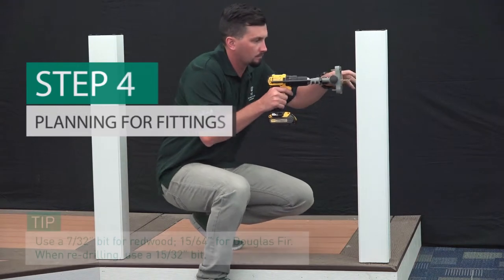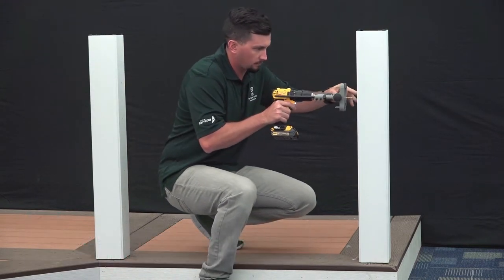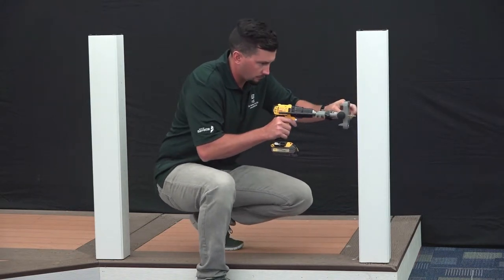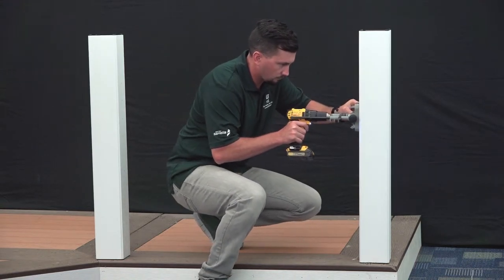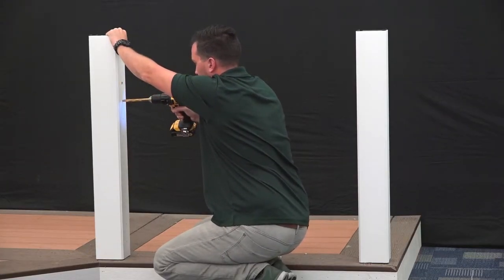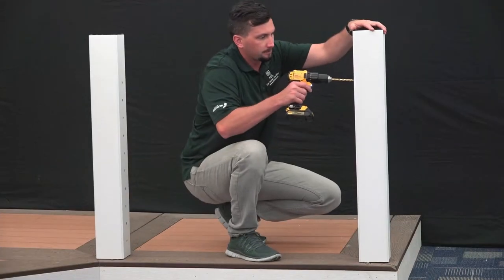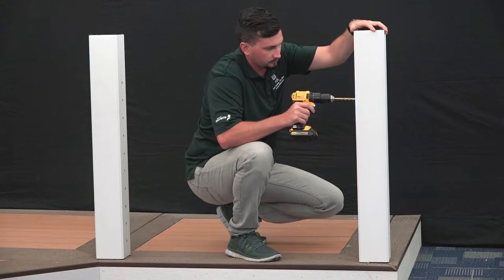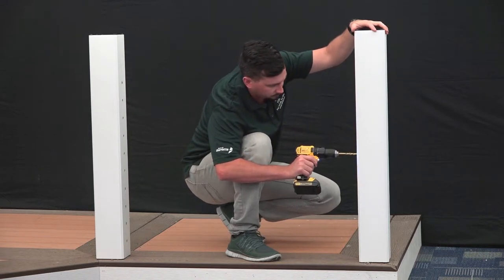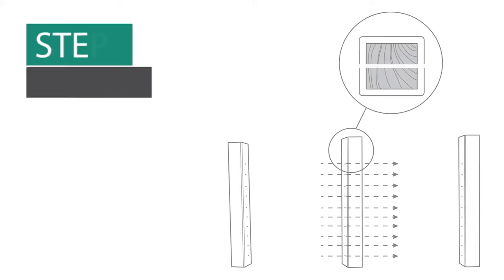Using a 7/32-inch drill bit for common redwood posts or a 15/64-inch drill bit for Douglas fir posts, drill at least 1.5 inches deep into your posts where you've marked for your cable fittings. Do this on both posts. To speed installation, we're using an AccuDrill Precision Drill Guide available at your local retail store. Carefully re-drill through these holes, making sure to drill through the sleeve only using a 15/32-inch drill bit to allow the fitting to anchor into the post. Next, on the opposite post where you will have your extended lags, re-drill through these holes using a 5/16-inch drill bit to allow the extended lag thread to pass through your post sleeve carefully so as not to cause damage to the sleeve.